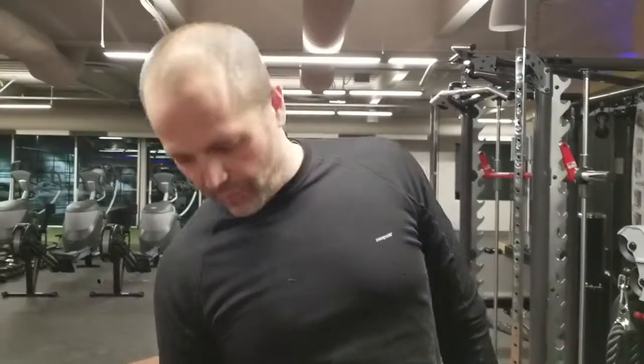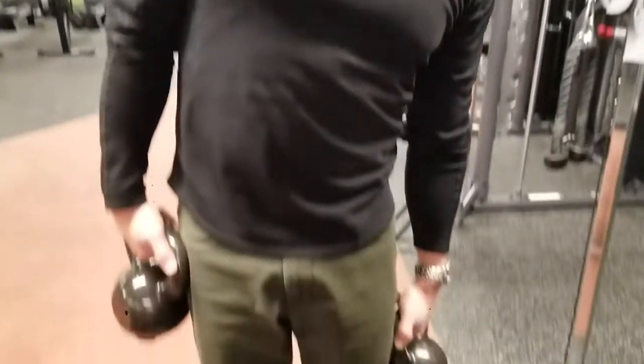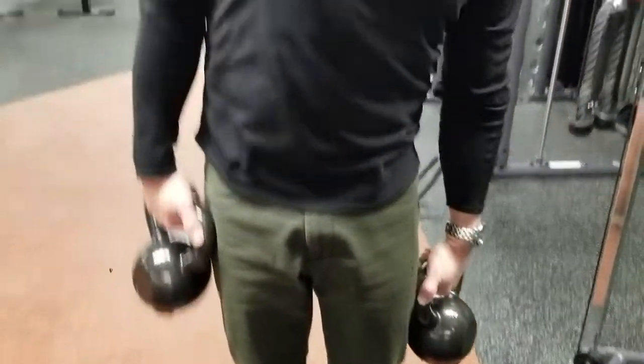The problem is that when I've got a weight in each hand, this weight is counterbalancing this weight. And so as I initiate the move, going back is the only time I use any sort of muscle in this. The rest of it is just that other weight pulling it down, which kind of renders this move mostly useless.